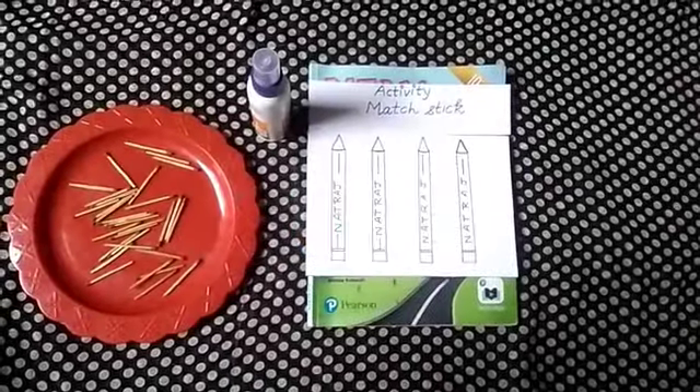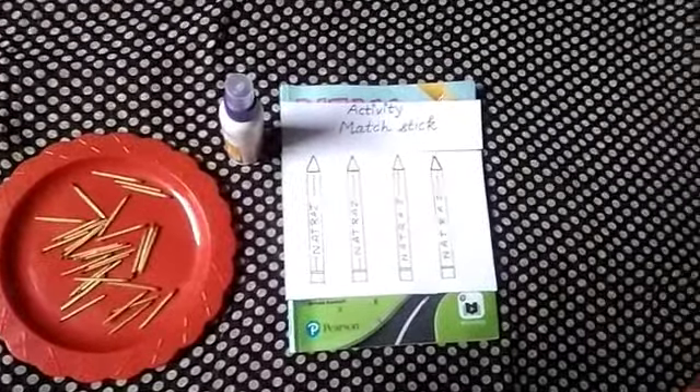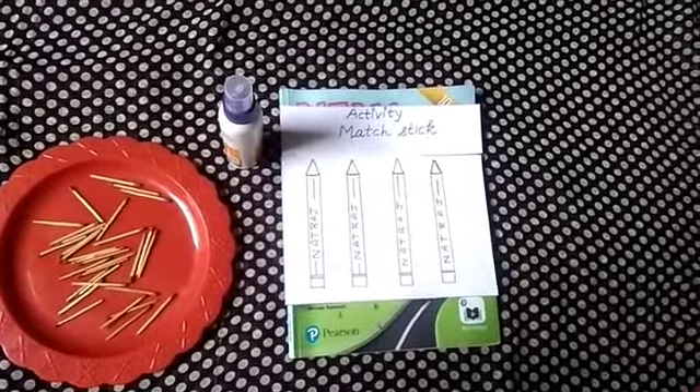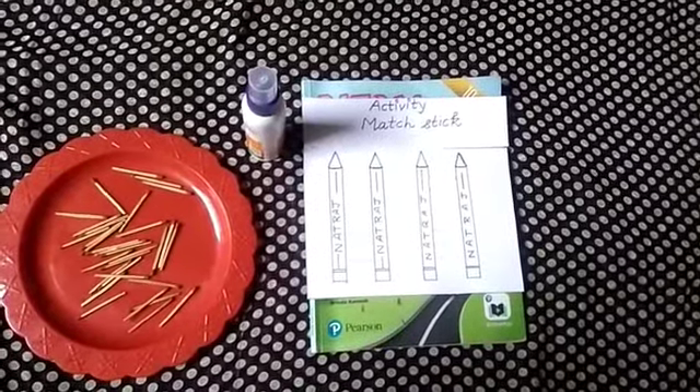Hello kids! Last time we have learnt big and small. Today we will do an activity in which you have to paste magic sticks. So let's start.